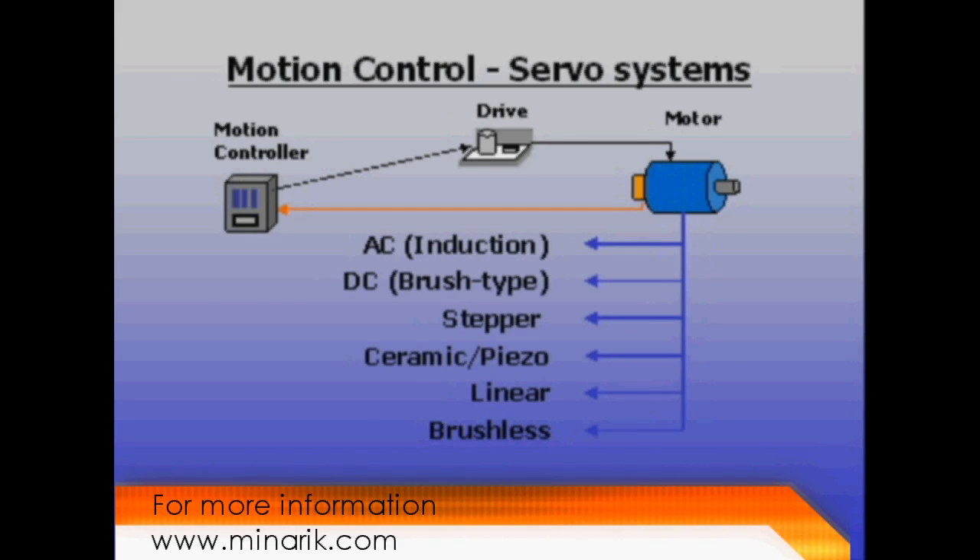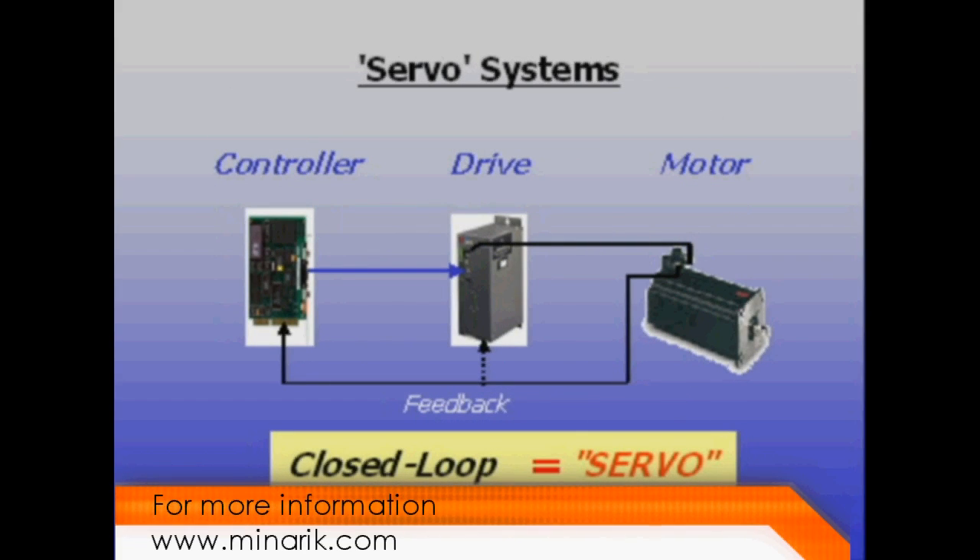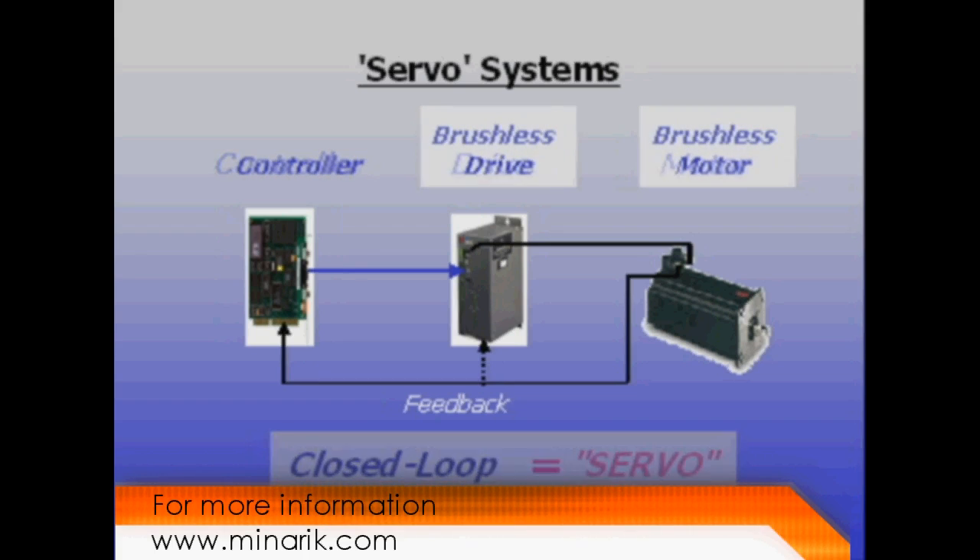Technically, regardless of the motor technology used, any system that uses feedback can be called a servo system. In motion control, most servo systems use brushless motors and drives.